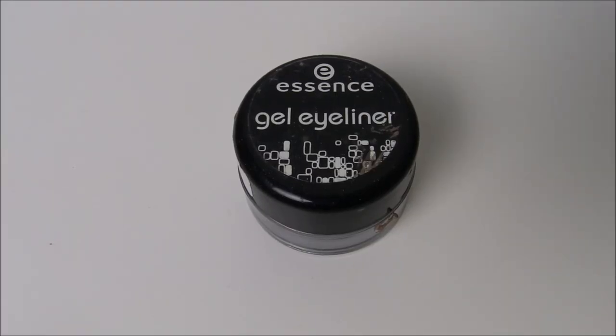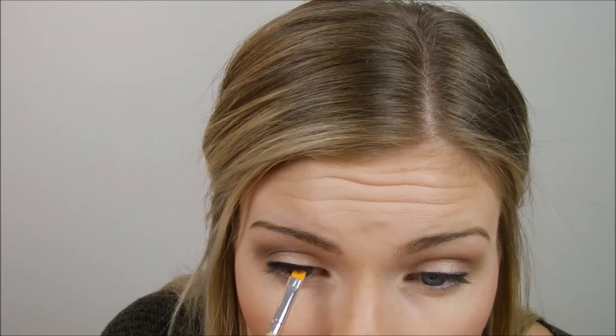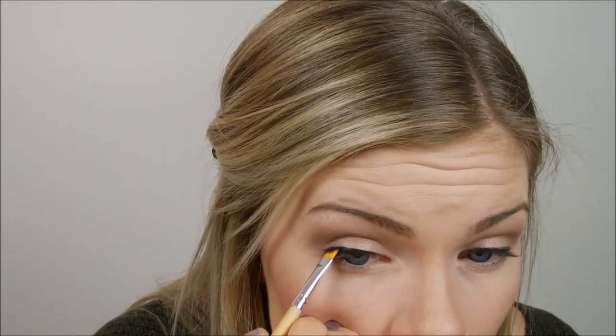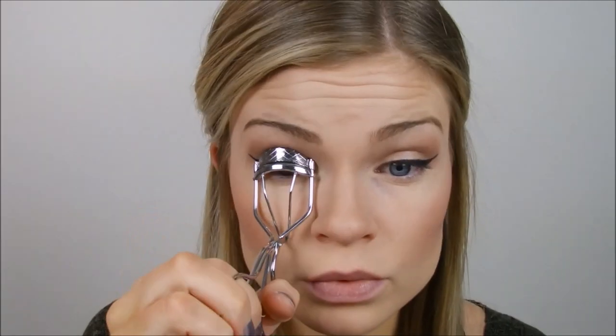I'm taking this Essence gel eyeliner — not one I would suggest — I would suggest the Maybelline Blackest Black eyeliner. I'm taking an eyeliner brush and going over the line I already drew out, then going in with a bit more eyeliner, starting by doing a wing. Once both lines are as even as I want them, I build onto them and make them bigger and as sharp as I can get them.